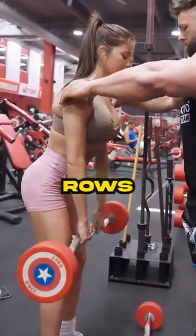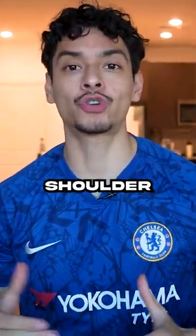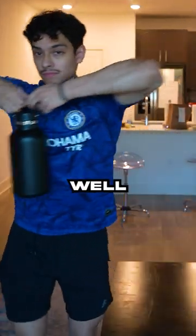And second, he added upright rows, which has to be the stupidest exercise. Not only are you fighting the anatomy of the shoulder to perform this movement, but it's an unrealistic motion as well.